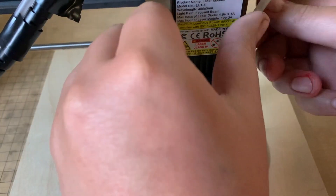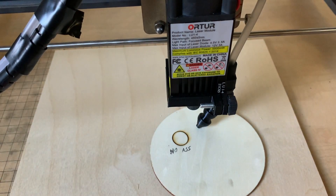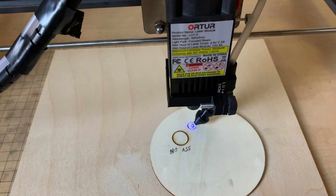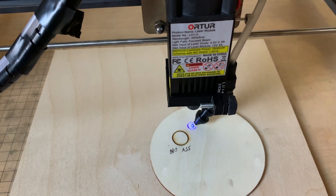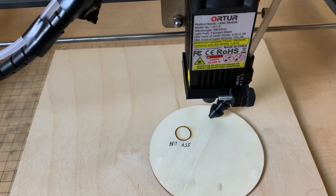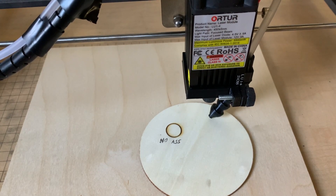Now we're going to refocus the laser — pretty easy with this fixed focus laser. Same thing: drop the aluminum, take it out. One thing we need to do with this one is make sure the air nozzle is not in the way. This one is pretty close but looks fine. I'm trying to make sure we can see the main laser light. It's okay if some of the side is blocked — that circle you see there, not a big deal. Going to go ahead and do another five passes with the air assist on.